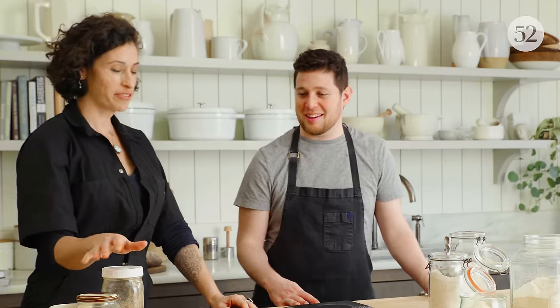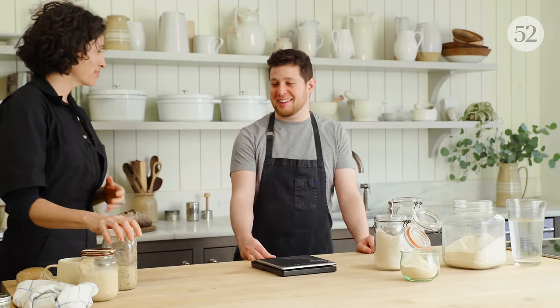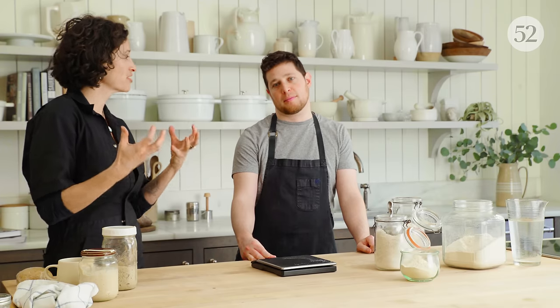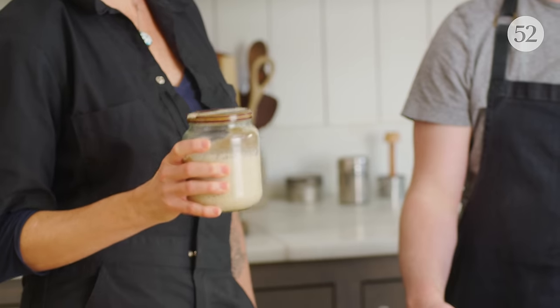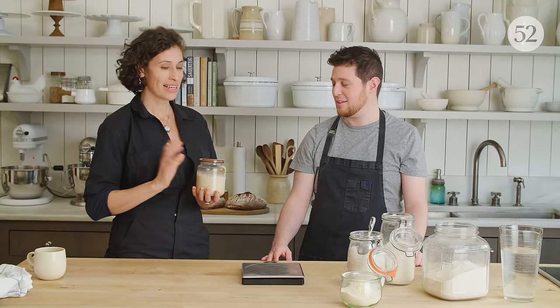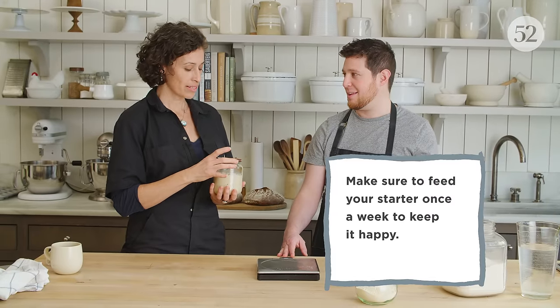Once you've performed the float test and you know your starter is fully fed, you have several different options. Take some of your starter to make either leaven or a recipe that calls for a refreshed starter. If you're crunched on time and don't want to make another recipe, you can stick it in the refrigerator. It's been sitting out for eight to twelve hours, it floats or has doubled in size — just put it in the fridge. Make sure the lid is always loose so it can exhale that carbon dioxide. When you put it in the fridge, it's going to go fairly dormant but still a little bit active — so always leave the lid a little bit loose.